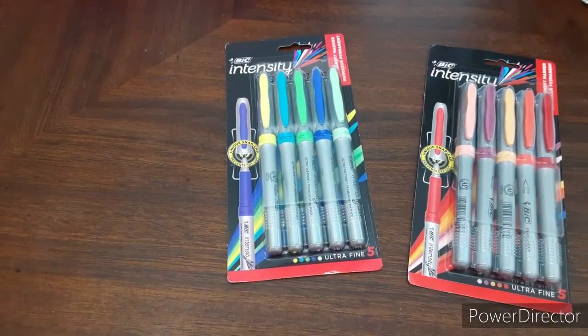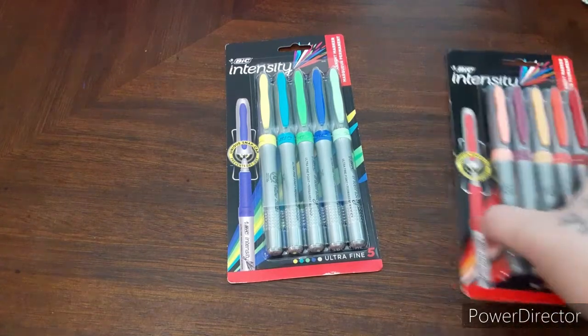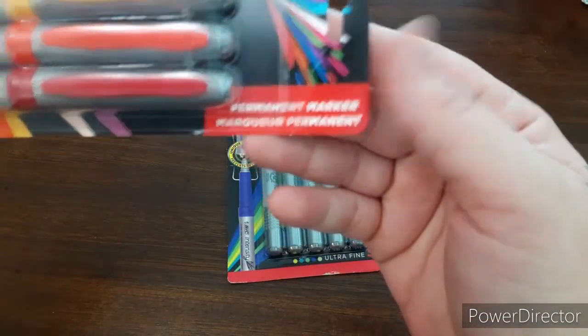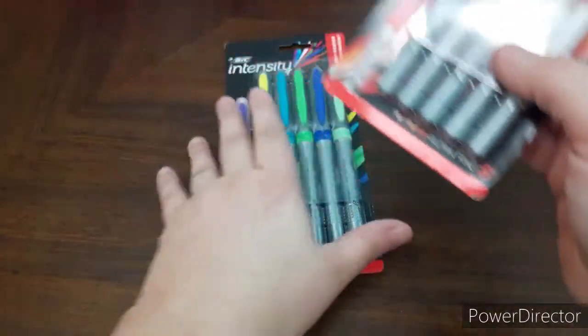Hi, this is Amanda from Amanda's Joy of Coloring. Today I'm going to test out these Bic Intensity markers. I got two different packs. They are Permanent Markers and they're Ultra Fine.